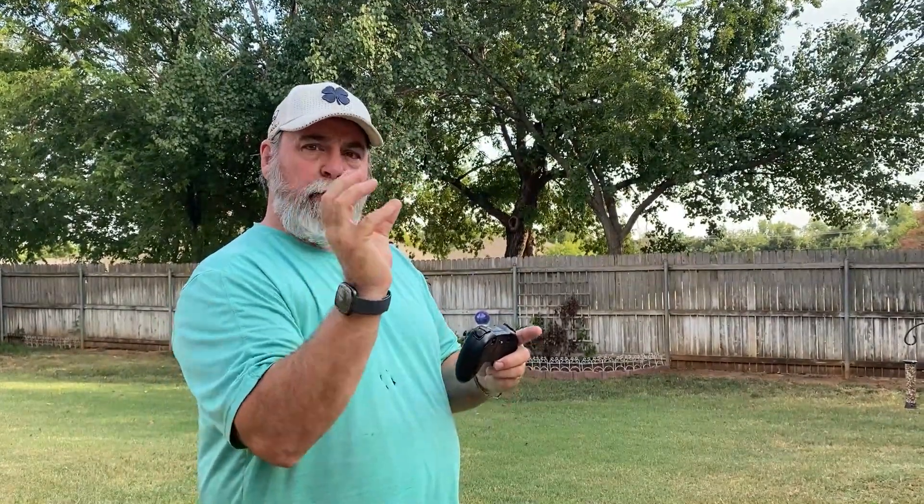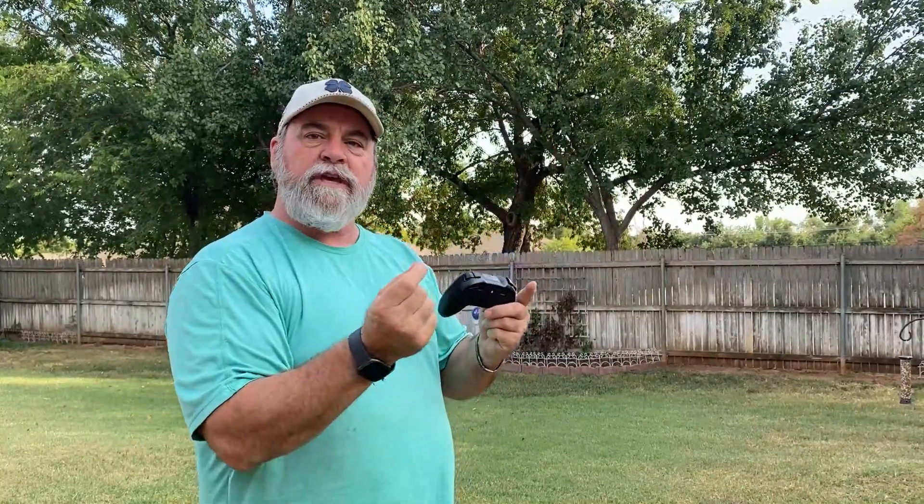Okay guys, it's Radadog here. I'm going to give you a part two on this X440 drone. I had it messed up — I had the propeller arms in the wrong sequence, so it was wobbling quite a bit. I've got it set now and it works great. Watch this.